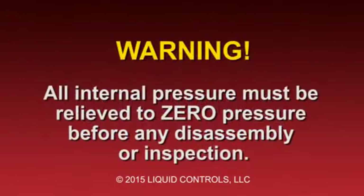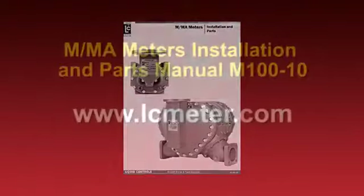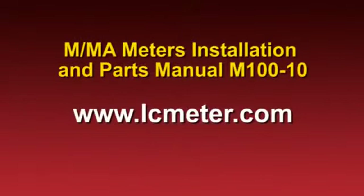Before beginning any maintenance procedure on an M-Series meter, always make sure that all internal pressure has been relieved to zero pressure. We strongly recommend that you review the M-M-A Meters Installation and Parts Manual number M100-10 for all warnings and information on this product. The manual can be found at lcmeter.com under Publications.